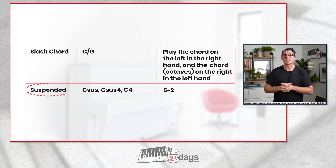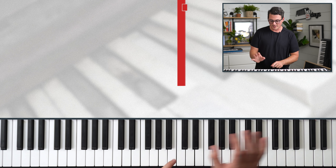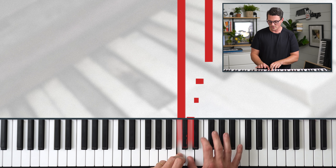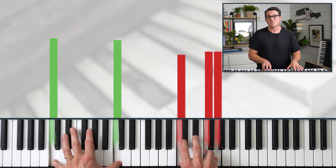Next on the list is suspended chords. You might see these written as C sus, C sus4, or C4 — those would all be played the same way. The formula for suspended chords is 5 and then 2. For C suspended: start at C, go up five notes, then two more. There's a C suspended chord.